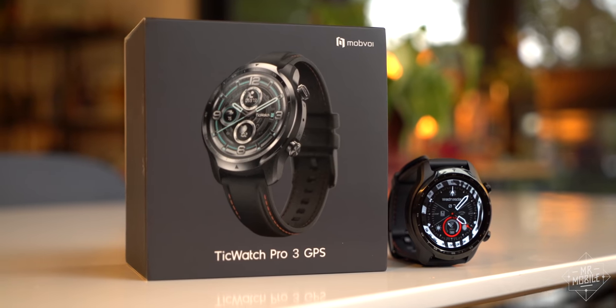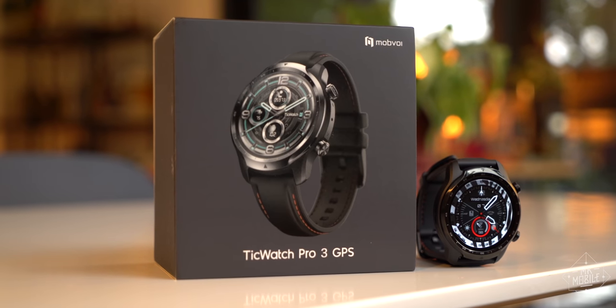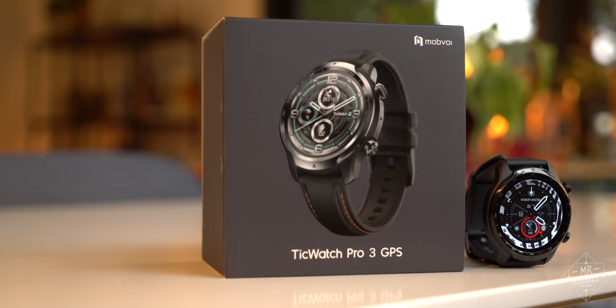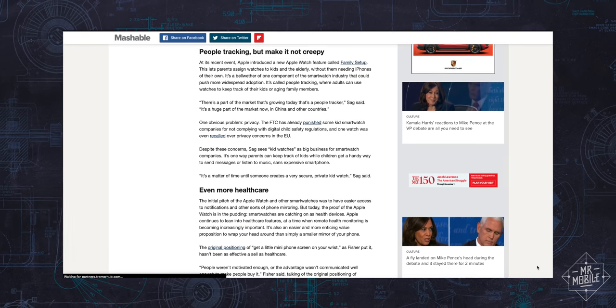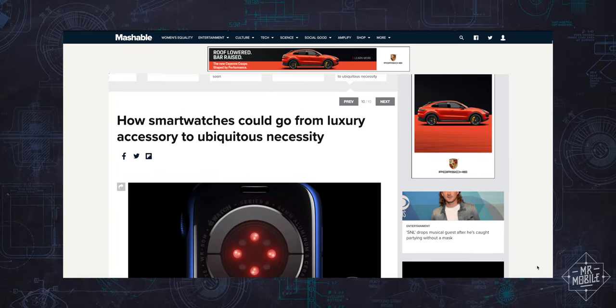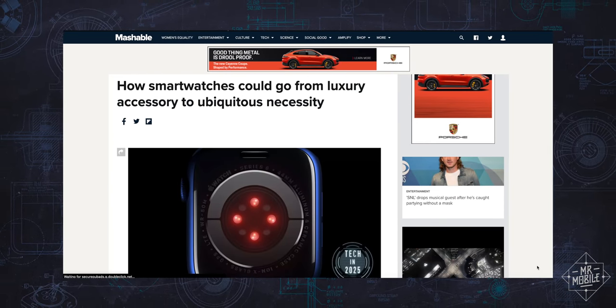As always, Mobvoi did not provide compensation for this review or receive an early preview of same, and the company was also not granted copy approval. If you'd like to read more of my thoughts on smartwatches, including lots of my complaints about Wear OS that this watch fixes, I did a recent interview with Mashable, which I'll link below.